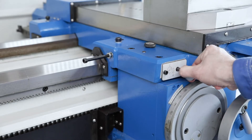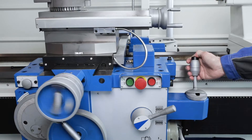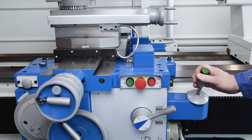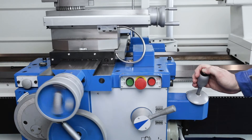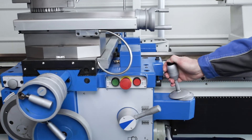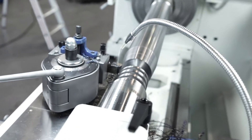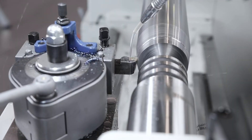The guideways are supplied with lubricant via a central lubrication system. A fast rapid traverse in the longitudinal and transverse directions makes handling the machine much easier and also effectively reduces non-productive times during setup and processing. A taper turning device is part of the extensive standard equipment of all models of the Sinus series.